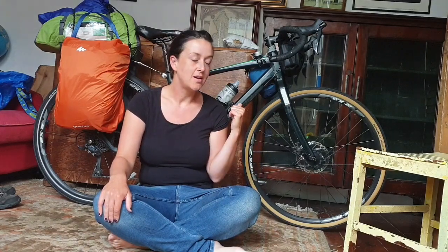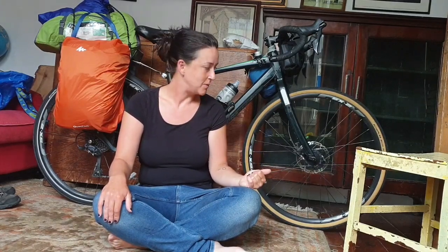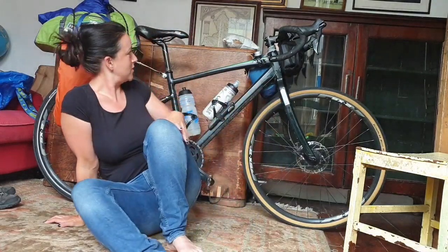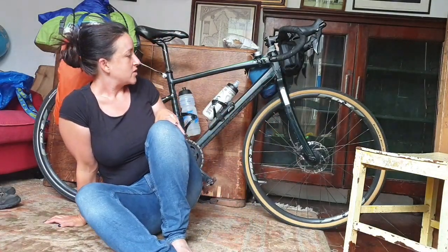I'm going to go through all my kit that I took with me for the last 10 weeks that I've been away - this is what I've had with me. Hopefully you can see me because I can't - I've not got a selfie cam so I don't know what I'm looking at.